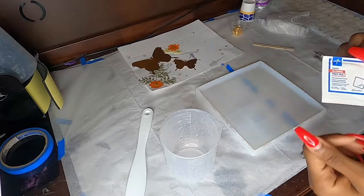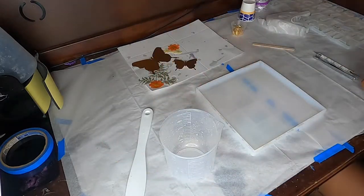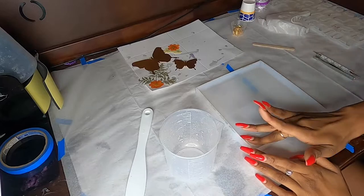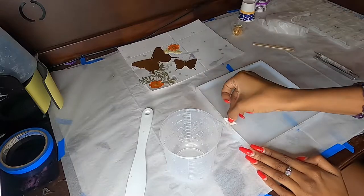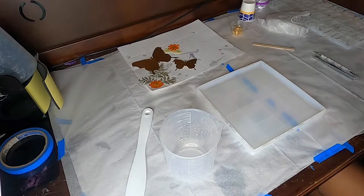I always like to make sure that I start with a set-up workspace. Once you pour the resin you only have so much time before it starts to cure, so I like to make sure I have all my products out. I also make sure that I start off with a clean mold — you see me wiping this off with an alcohol pad, making sure there's no residue from previous pours.